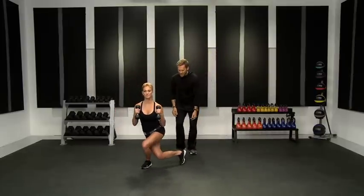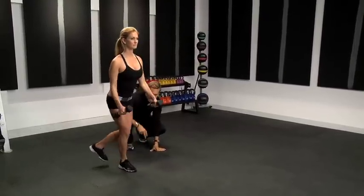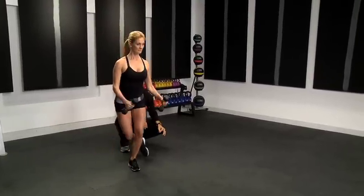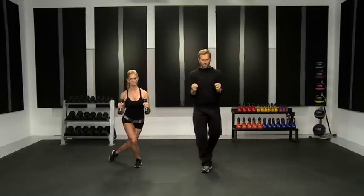Chest stays up nice and tall, taking that back foot back, making sure that the knee stays properly over the foot. Sink down, keep your chest up. When you're doing those hammer curls, keep the palms facing one another.